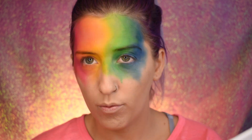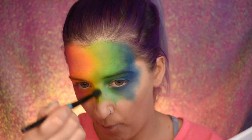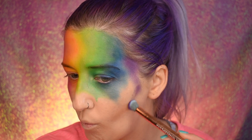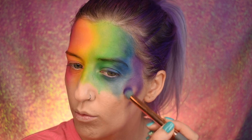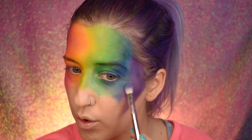Now I'm taking this fluffy eye blender brush to really blend in between the colors as much as possible for the work I've done so far. Now I'm going in with the purple shade and building up that color, building up that saturation — and as you can see from this video I'm basically free handing where I want it to go.